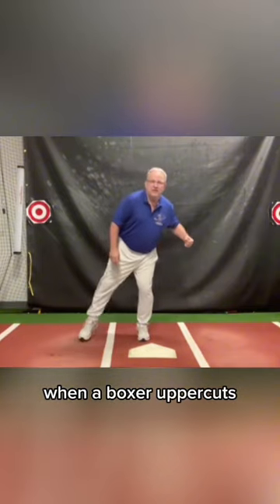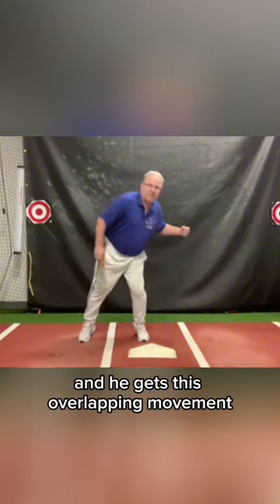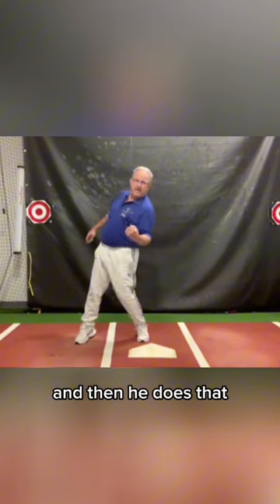When a boxer uppercuts, he coils, and he gets this overlapping movement with his leg driving, his hip coiling against his leg, and then he does that.